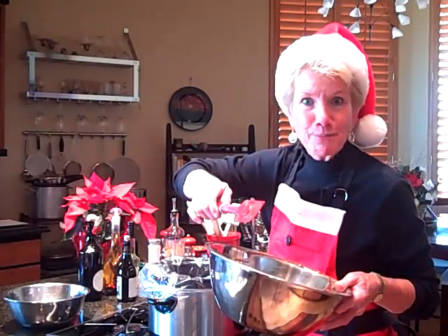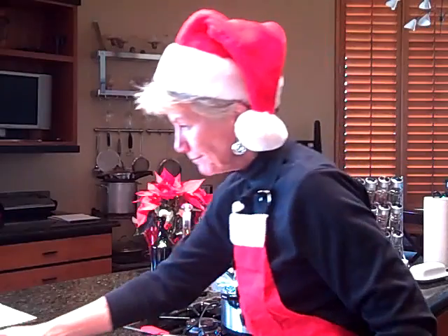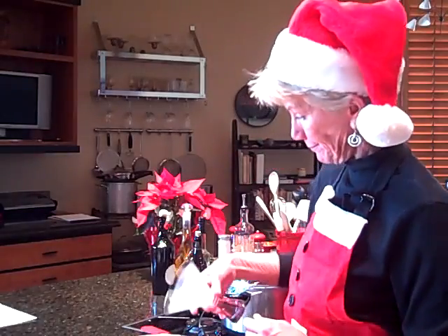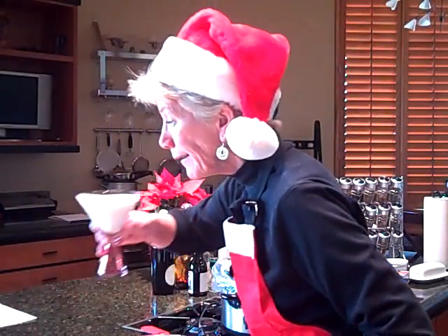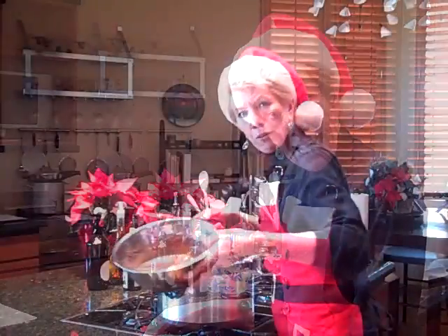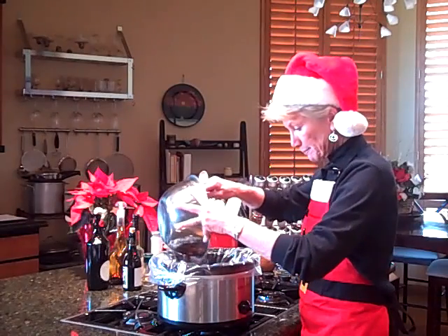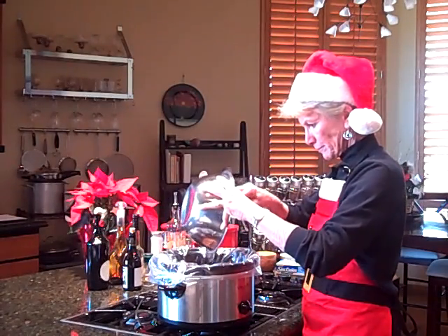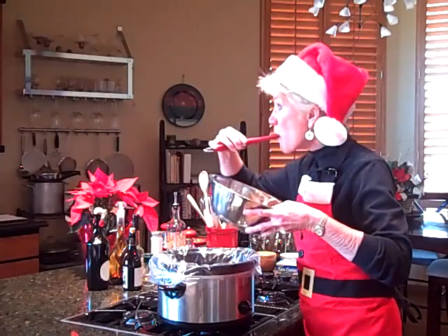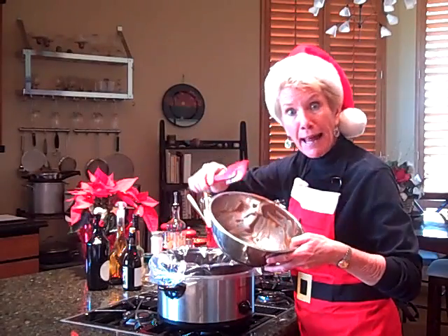Now I'm going to do the instant pudding. Next comes the instant pudding. Pack it in there — one cup, two cups. And now I'm going to mix the instant pudding and put that on top. And yes, I cleaned it before I put it in that one. Come on, I'm a nurse.